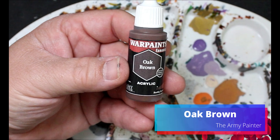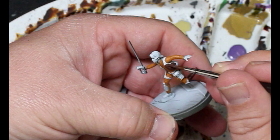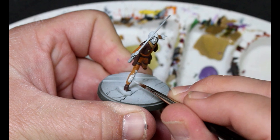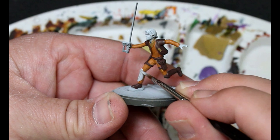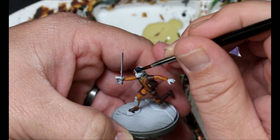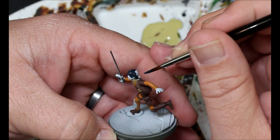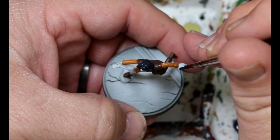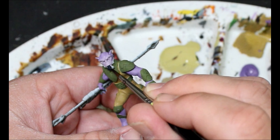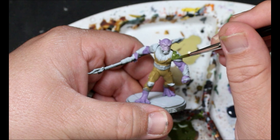Next we're taking some straight oak brown and this is going on all the parts of Ezra that need to be brown - boots, vest, belts, all that stuff. Then we're taking some pale gray for the little white piece of armor that Ezra has on his leg. Next we're taking some pains gray and this is going all over Ezra's hair - it's a really dark blue-gray which is perfect for the base since his hair is kind of bluish in the cartoon. It's also going on his gloves and we're going to throw it on Zeb's hipster goatee and mutton chops. Then we're taking some dark yellow green and this is going all over the green armor panels on Zeb.